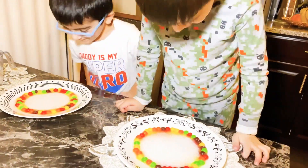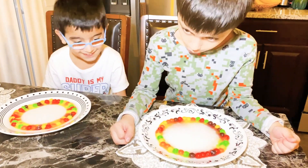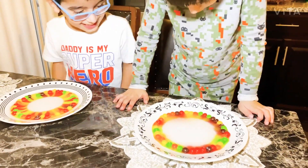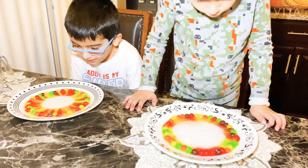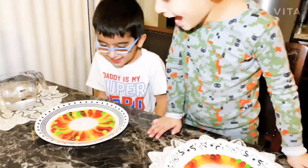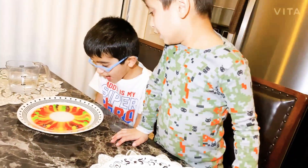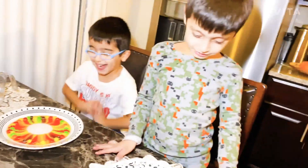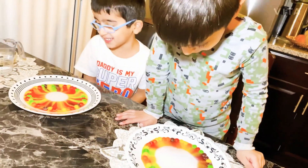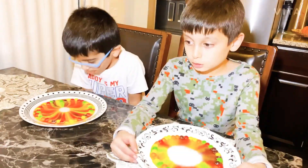Oh my gosh! Guys, look at this! Oh my gosh! Whoa! There's a lot. Look at this! Oh my gosh, it's like a rainbow! Mine is like a rainbow! Look at that. Oh my gosh, it's a rainbow! The water works and also spray works. Wow.